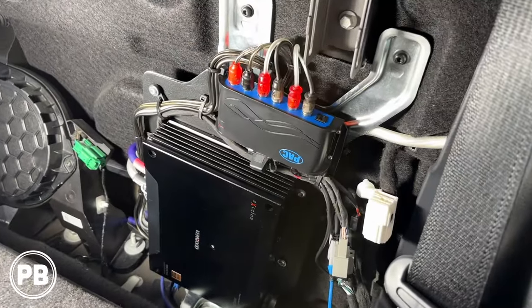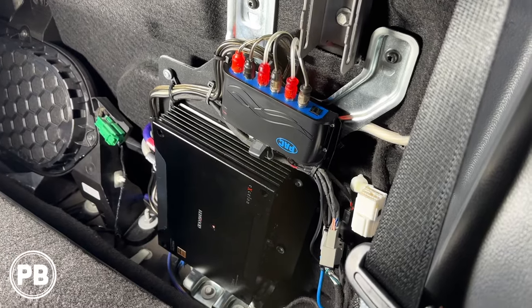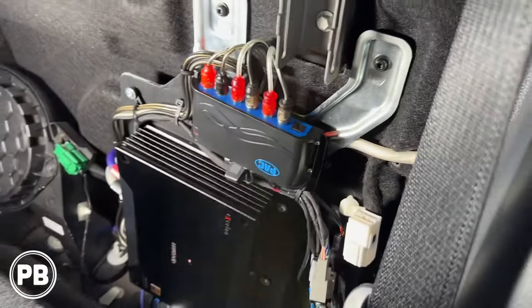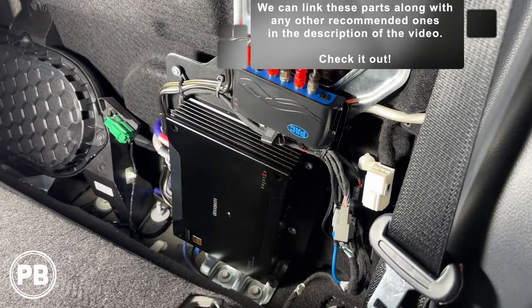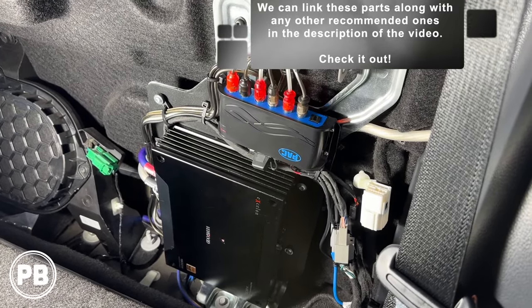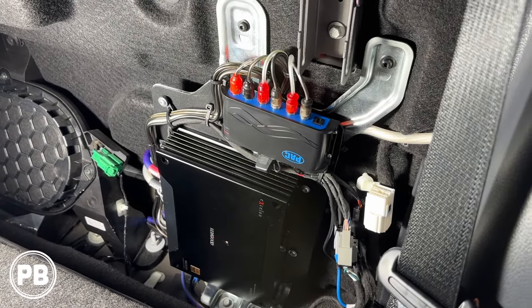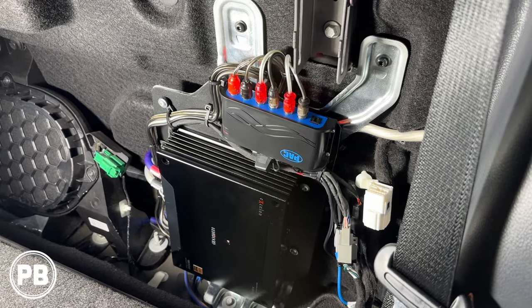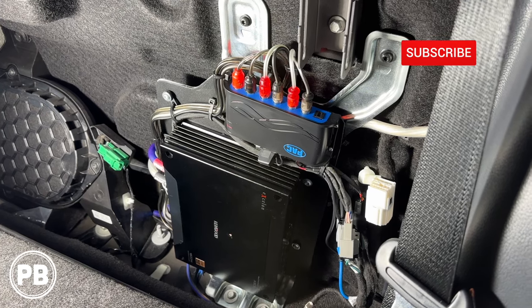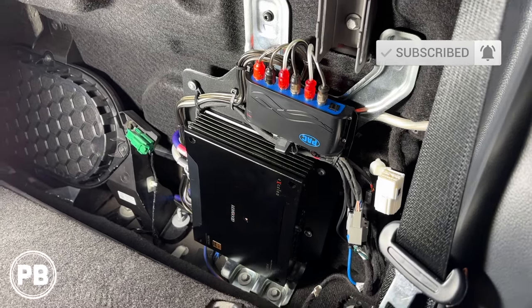Everything is all in and done. We set our gains with an SMD-881 and they're perfectly set to the 5V output of our pack module. If you have any questions on what we did here, post a comment below. If you don't have the B&O factory audio sound system, we'll link those specific parts in the description, along with all the parts used in today's install and the videos for the front and rear speaker installs. Thanks for watching — hit the like button if you liked what you saw, and don't forget to subscribe. We post great content on the channel all the time. See you in the next video.